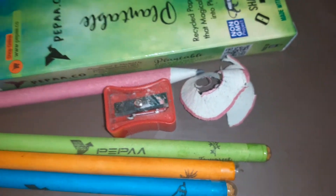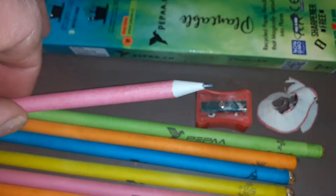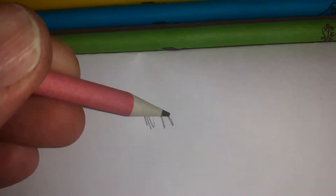So a great question of course is, if I take this pencil and I write with it, does it write? Yes, it's firm. It doesn't bend. It's solid.